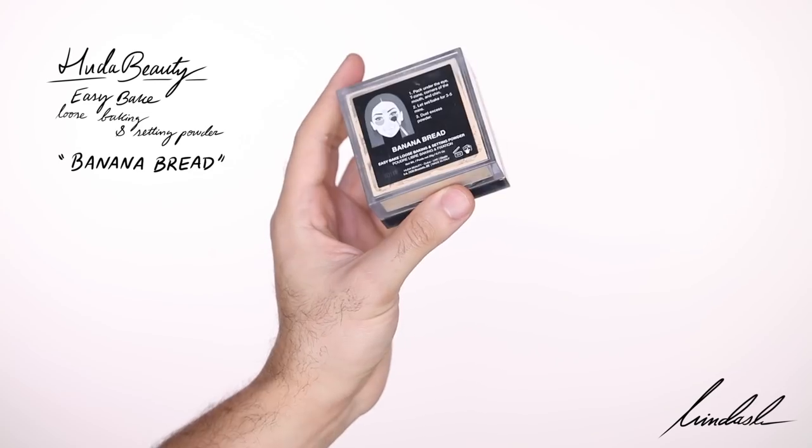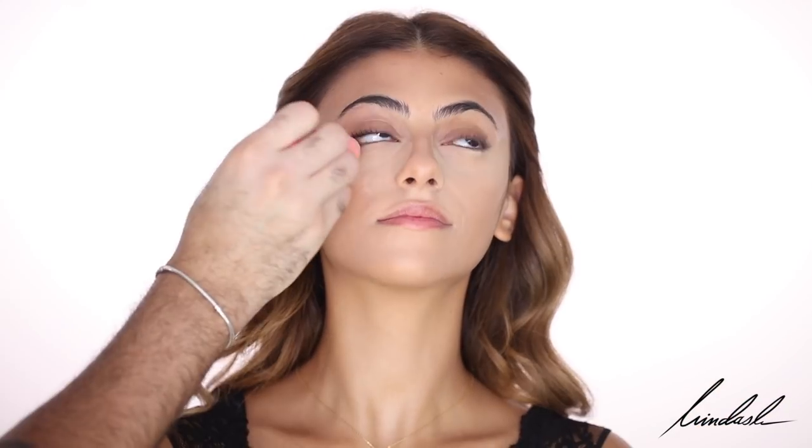To set and bake her under eyes — because I'm going in with a colorful shadow — I'm taking the Huda Beauty Easy Bake Loose Powder in shade Banana Bread. I'm pressing that under her eyes with a Beauty Blender and also taking it on her jaw as a highlight.